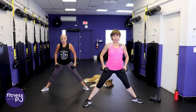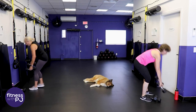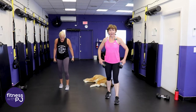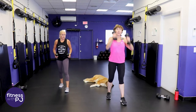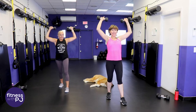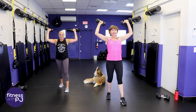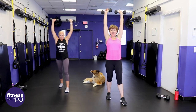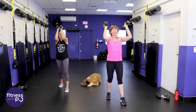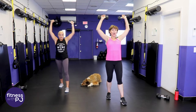Grabbing the lighter dumbbells for the next move. Staggered stance, abs tight, upper arms parallel to the floor, elbows close together, open, press, lower, lead with the elbows. They call this a CHEK press - C-H-E-K - named after the man who developed the movement, Paul CHEK. He's an innovator in our industry who found that this one really, especially for women, helped fire up posture muscles as well as shoulders and triceps.